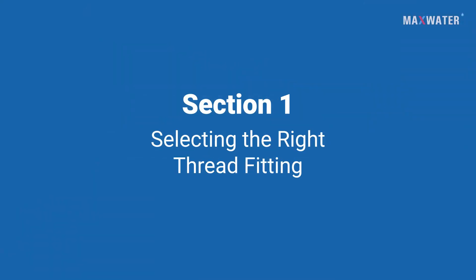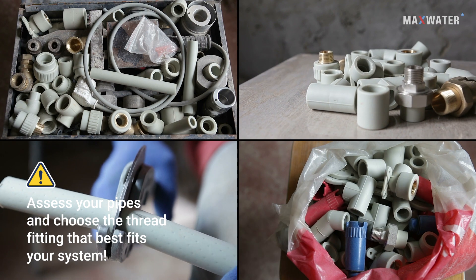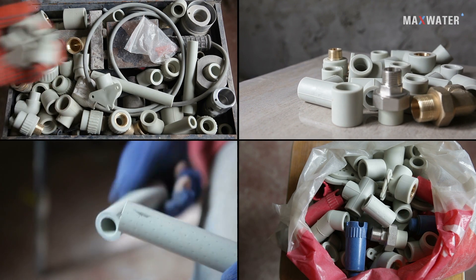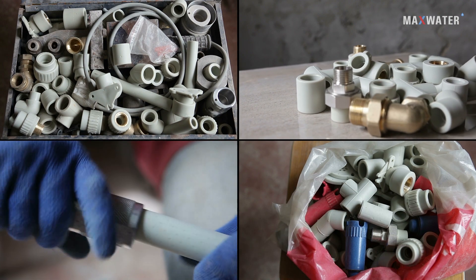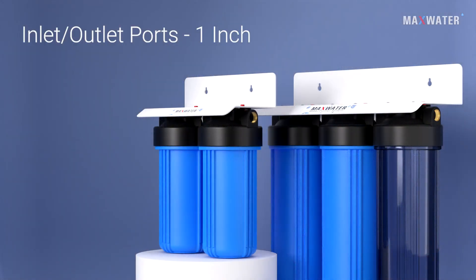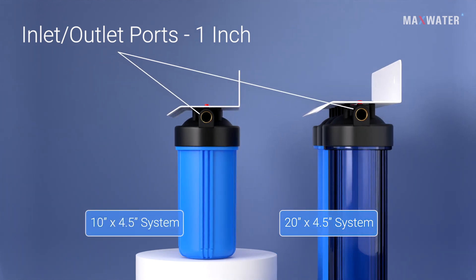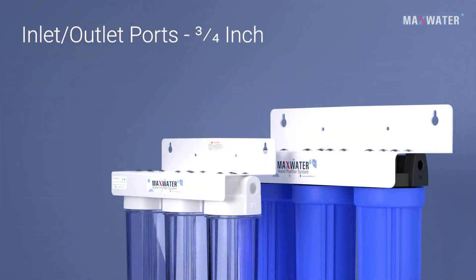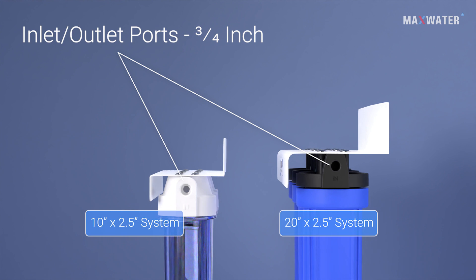Section 1: Selecting the Right Thread Fitting. Every household has unique plumbing setups, so please ensure you take a moment to assess your pipes and choose the thread fitting that best fits your system. Our inlet and outlet ports are 1 inch in diameter for our 20x4.5 and 10x4.5 systems, and 3/4 inch in diameter for our 20x2.5 and 10x2.5 systems.